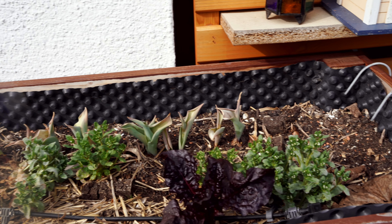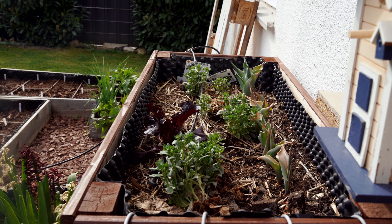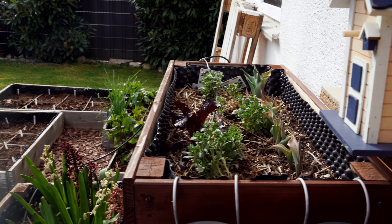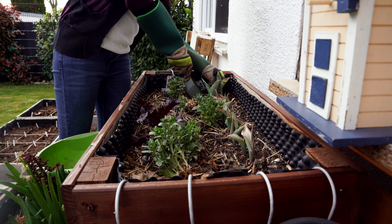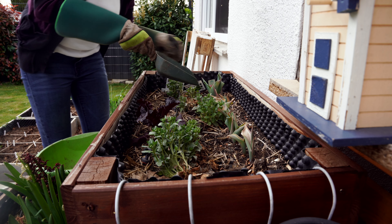There are some bulbs like tulips, hyacinths, and also some lettuce grown from last fall already growing in this bed. At first we'll move these bulbs to the ground. I'm really not sure if these bulbs will survive after the transplant but let's try it out. So I'm moving these bulbs to the flower bed.